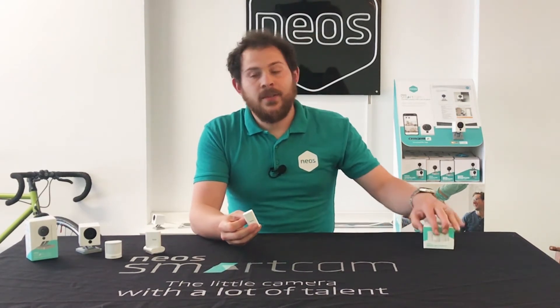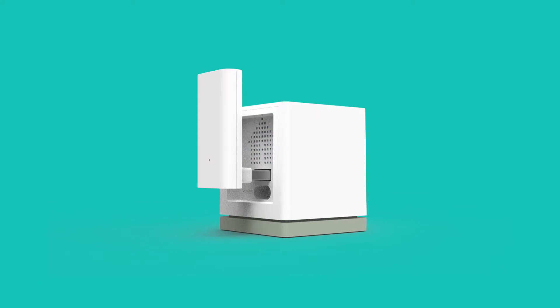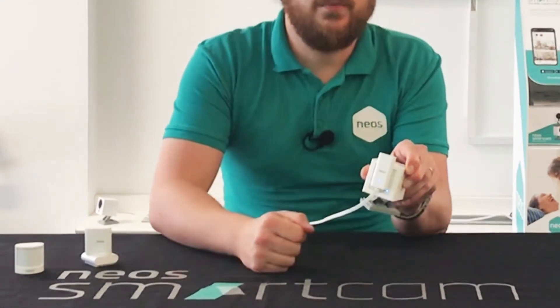It goes without saying that you need Neos smart cams to use these new wireless sensors. To install the smart bridge, you simply plug it into the back of the Neos smart cam, and after a few minutes this light will turn blue and then you're ready to rock and roll.